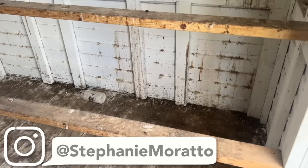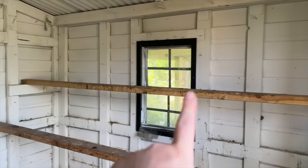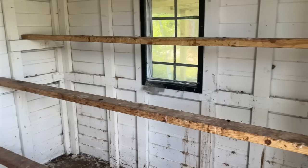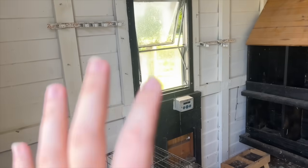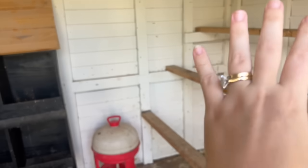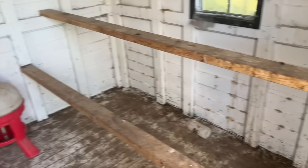Before we go get our new flock, there are a couple of things we need to do inside the chicken coop. We are going to be rearranging the coop since the run is on that side and the automatic door will be on that side. These roost bars need to come down and basically go over to the other side — we're flipping the coop. The nesting box set will go on that side as well, and then we are going to run the pressure washer through this.